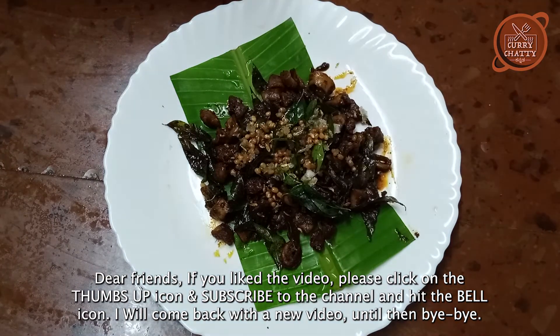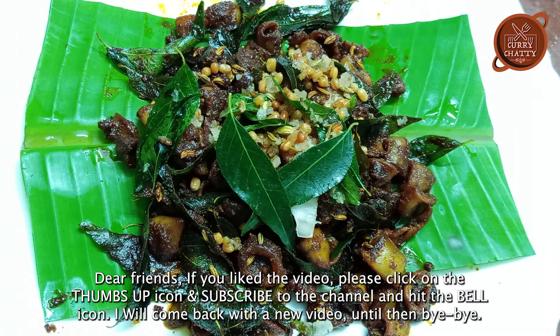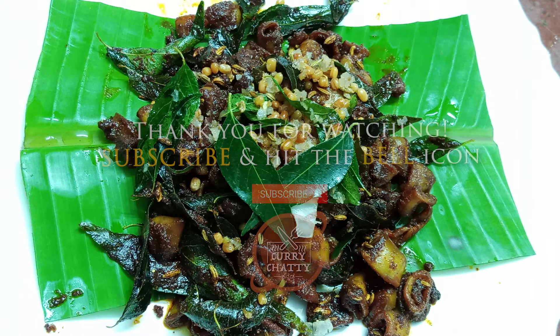Like this video — please like, share and subscribe. Bye-bye!